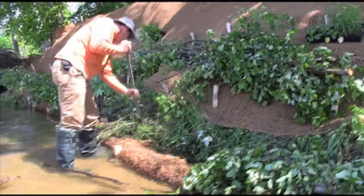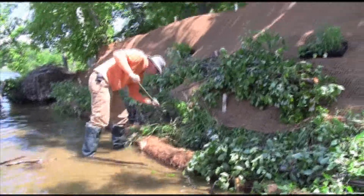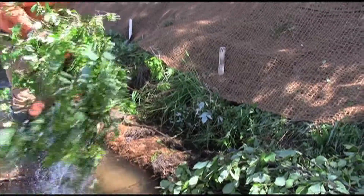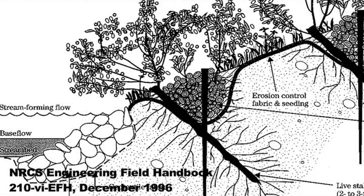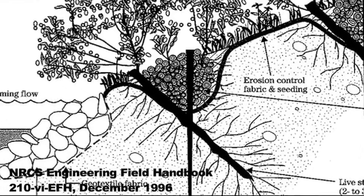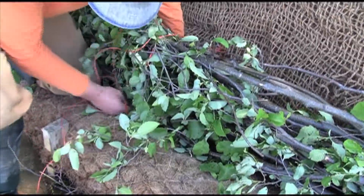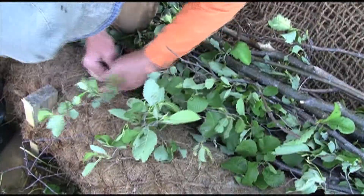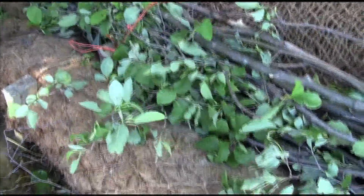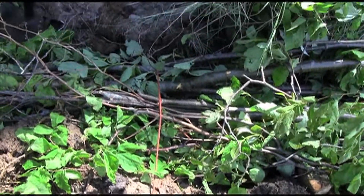Prepare the site by digging a one-foot deep trench for the bundles to sit in. Save the soil from the trench. Arrange your live fascines in place and weave them together at the ends. Secure the live fascines with four-foot long timbers driven through the bundles perpendicular to the slope. Tie the bundles to the timbers with two four-foot lengths of rope. Jute rope is recommended over baler twine because it is biodegradable. Bury the live fascines with soil from the site to encourage root establishment.